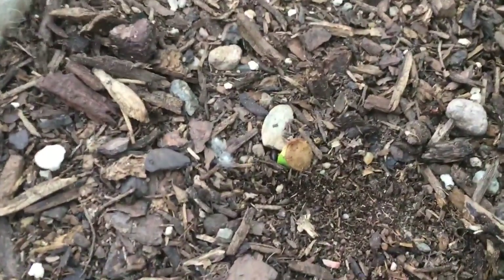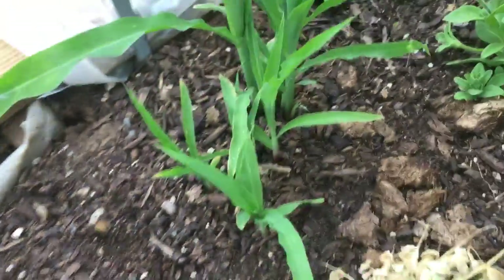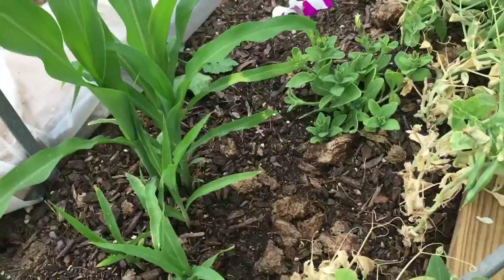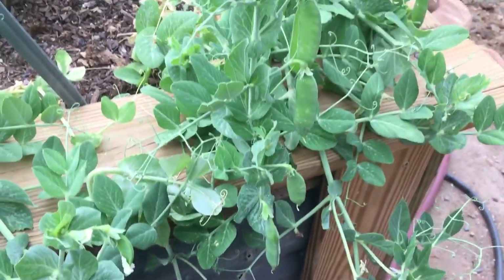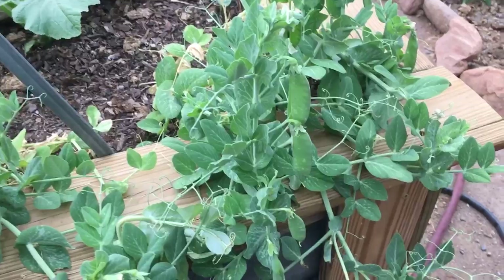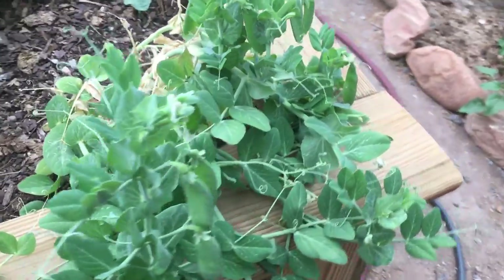I just saw it poking through. So like I said, not everything's gonna pop out right away. These seeds pretty much know how to manage themselves — they've been doing their thing for years. People just crossbreed and play with them to get what they want. So we'll have something to harvest there; it's not gonna be too bountiful.